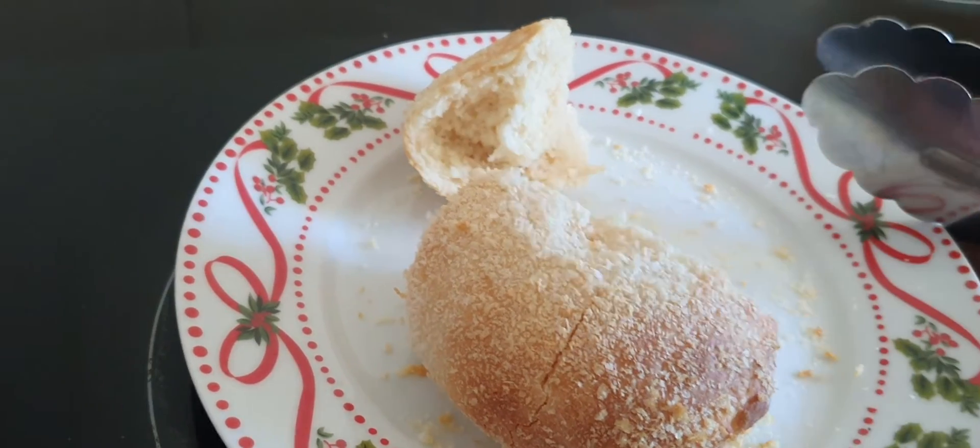Okay, now the bread is cooked. I need to transfer it onto the plate. This is my first time making pandesal.